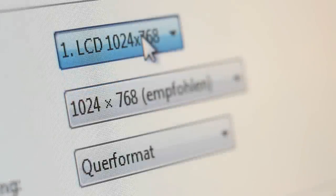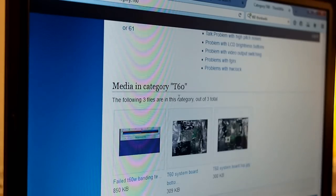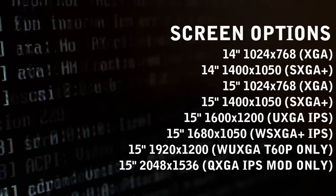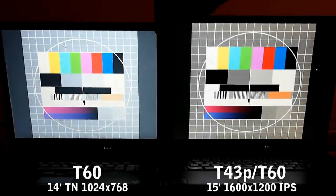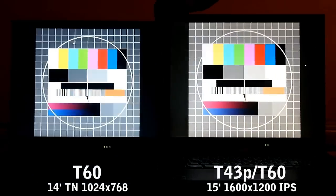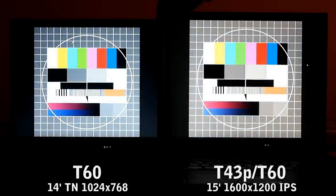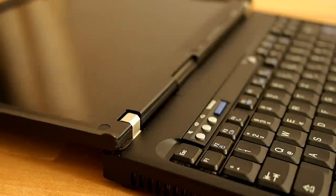Quite a choice of displays available here: 4x3, 16x10, TN or IPS — it's all here. Compare to a 15-inch IPS model here. The TN displays have lower contrast and limited viewing angles, so not really good for media and images. Hinges work like new; the chassis was made to last.